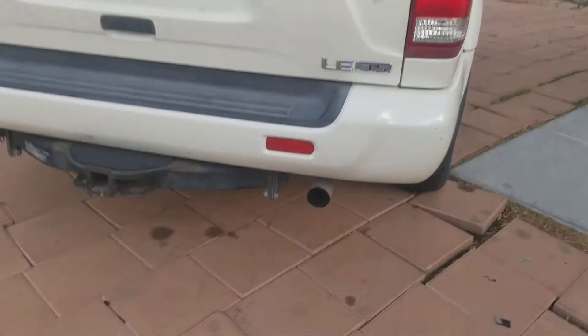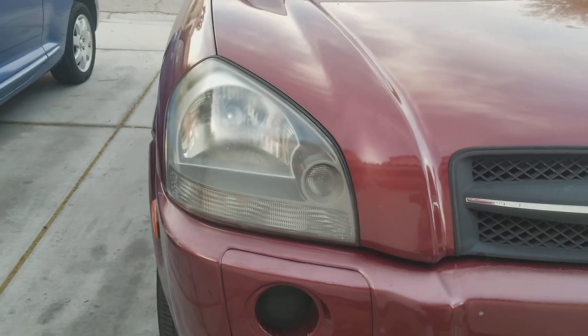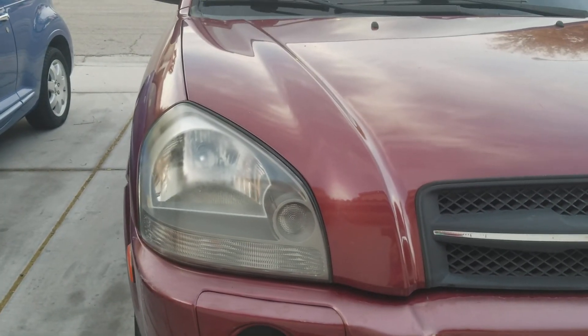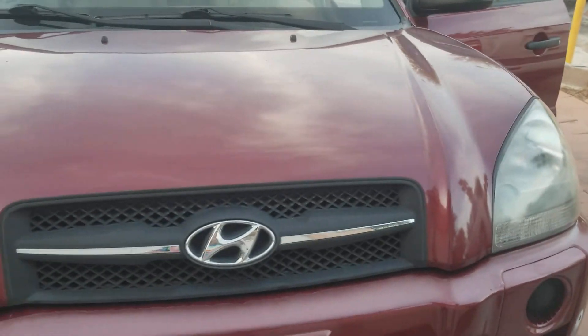The headlights were really, really foggy, so I went ahead and made those a lot more clear. I really did a fair job clarifying those. Just thought I'd let you know.